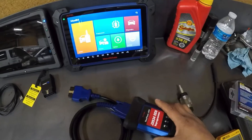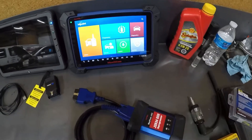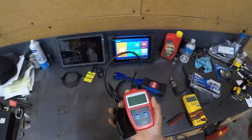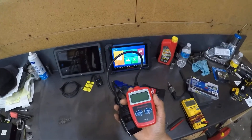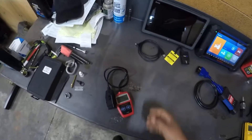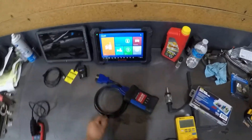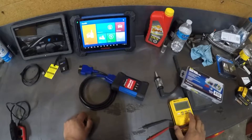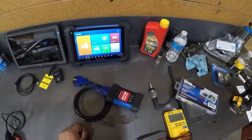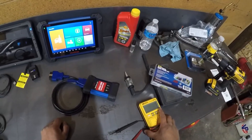You guys don't have to use something like this. You can just buy a basic code reader from AutoZone, O'Reilly's, or Amazon. Sometimes that's pretty much all you need. If you can't afford a fancy machine, go ahead and get a basic one — but this machine is very good. Let's move on.